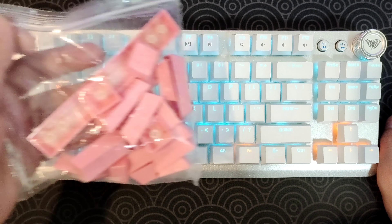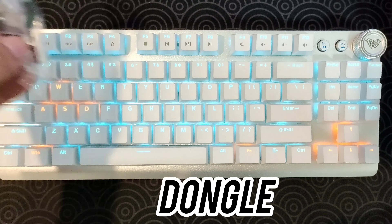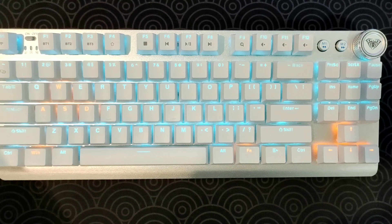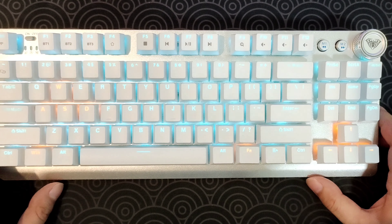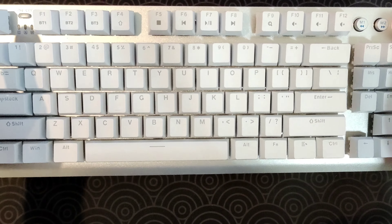Inside the box, you get extra keycaps, the dongle, the keycap puller, and the Type-C cable as well. This is actually made out of plastic, and it does feel a little bit light.